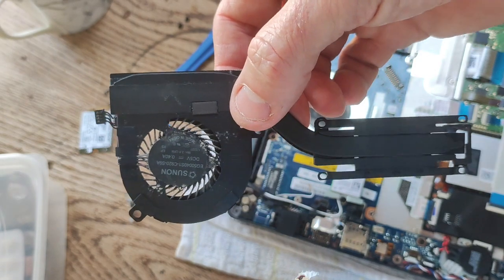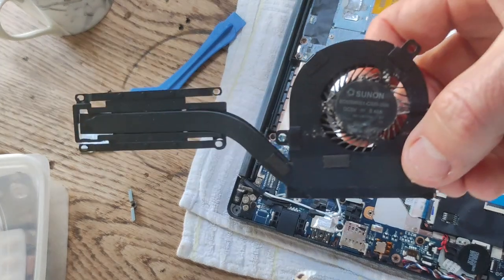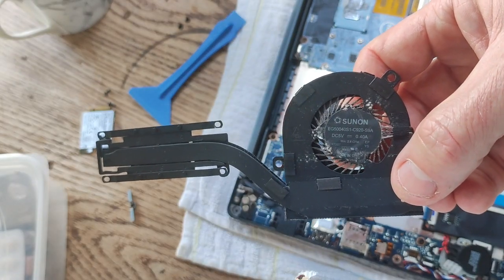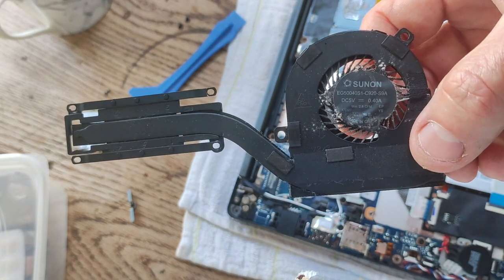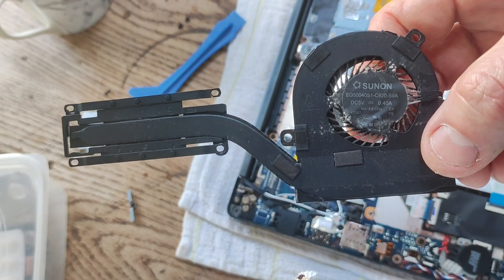Here is the fan and heat sink. In terms of the model, it's a Sunon EG540S1 C902 C920.